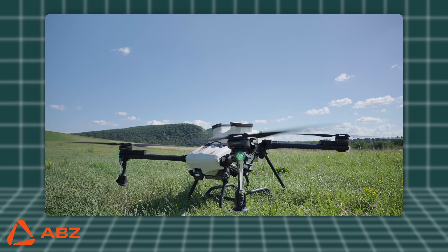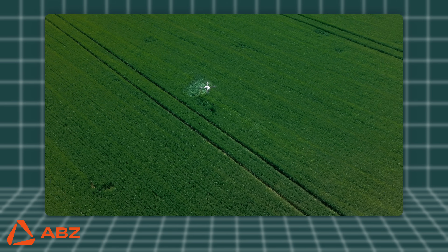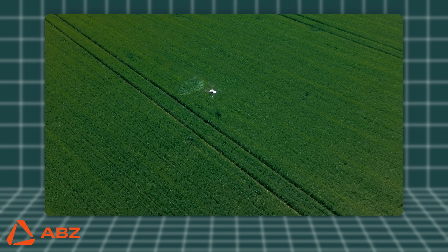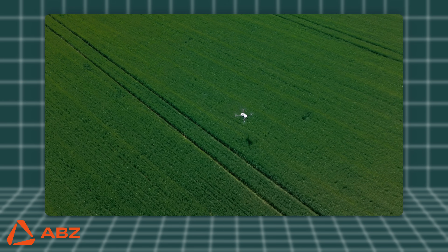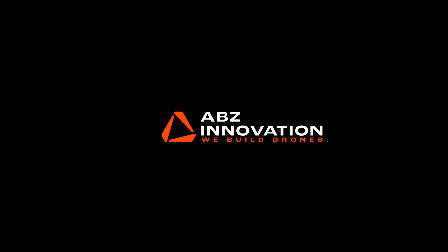Please remember that while these videos provide a brief summary, you must primarily follow the steps in the operator's manual. Thank you for joining us. If you found our video helpful, please subscribe to our YouTube channel and hit the like button. See you in the next video. ABZ Innovation — we build drones.